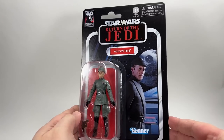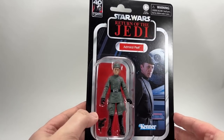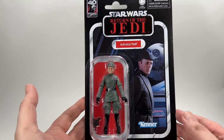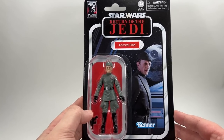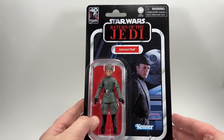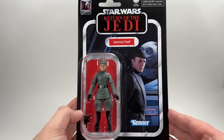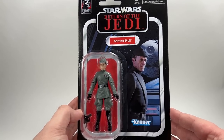I just want to say a huge thank you to my buddy and Patreon supporter Josh B for sending me — or selling me — this wave all the way from the United States. It got here in record time. So thank you once again, Josh, I really do appreciate it, buddy. And look at that card back — this is probably my favourite card back from the wave.